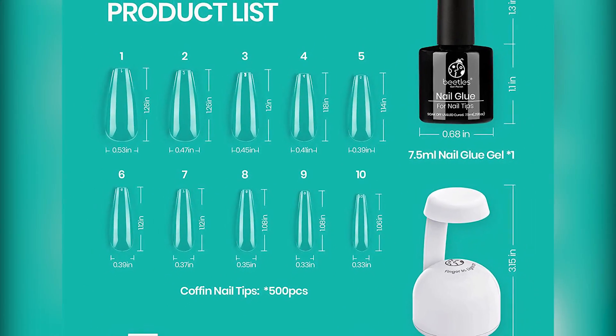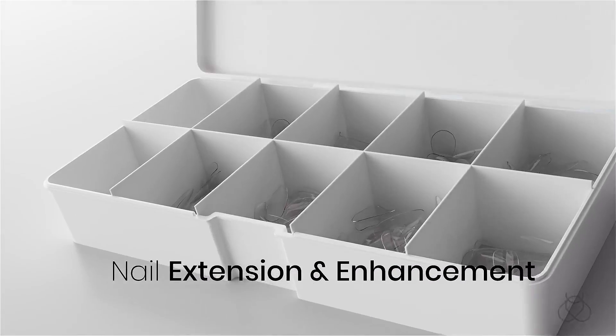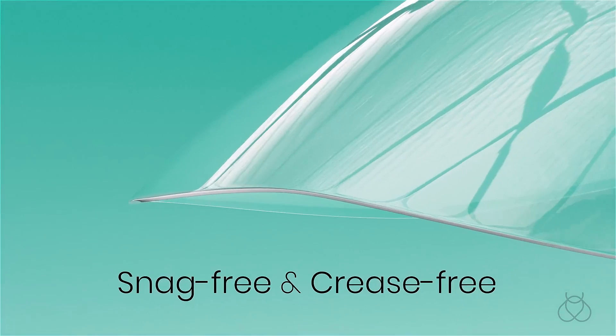Beatles nail tips and glue gel kit. Our new nail tips and glue gel kit includes 1 UV slash LED nail lamp, 7.5 ml nail glue gel, and 500 PCS coffin nail tips.